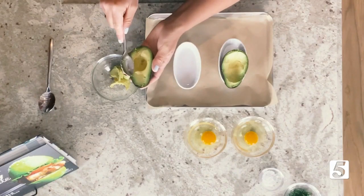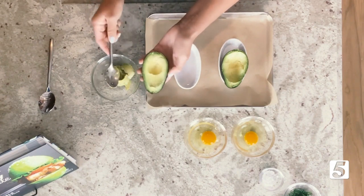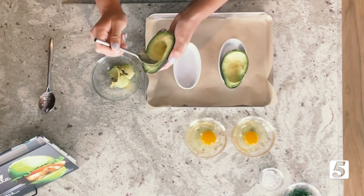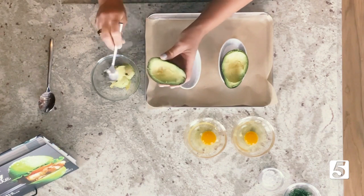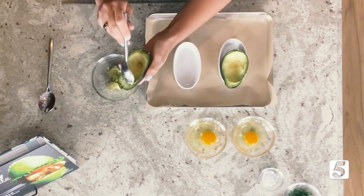The ramekin helps to keep your avocado stable so when you put your egg in there, it's going to cook flat and level. If you don't have a little ceramic dish like that, a simple hack is to just use some aluminum foil that has been crumpled up, and you can just crumple it and place it so that your avocado stays level.